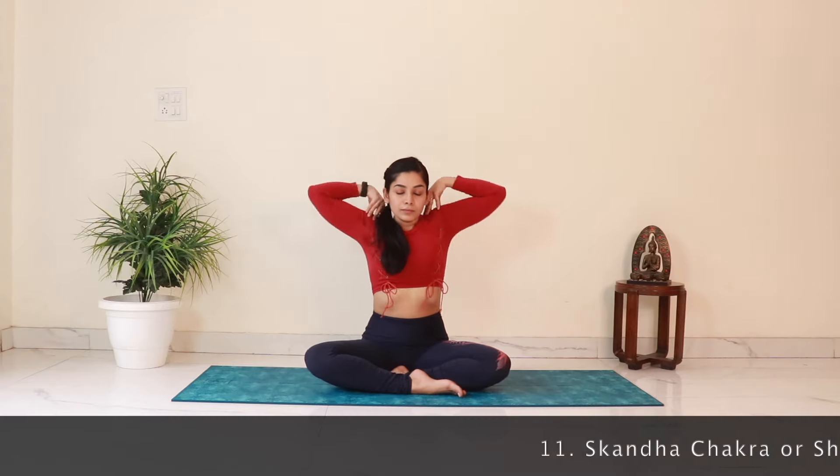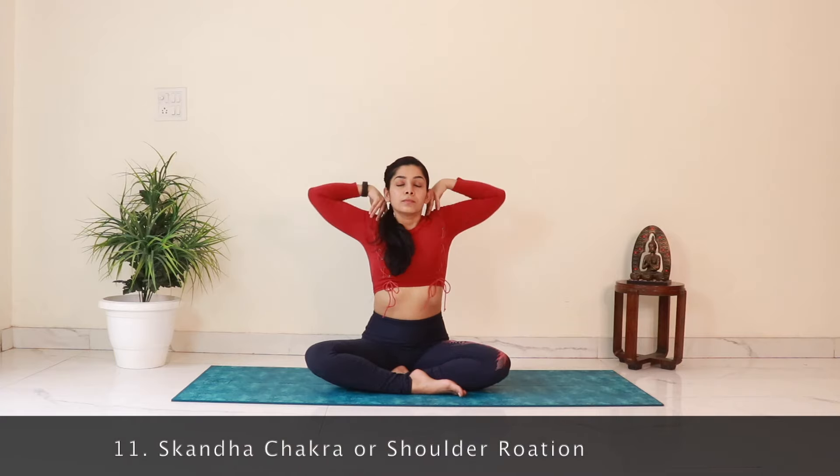Then bring both the hands to the shoulders and let's rotate the shoulders 10 times in the backward direction. Make the circles with the elbows as big as possible — you can achieve this by trying to bring the elbows together in front. Inhale on the way up, exhale on the way down. Let's repeat 10 times in the opposite direction. This is great for relieving strain from working at a desk for a long time and also helps in improving posture.